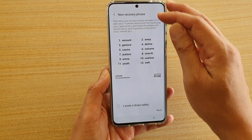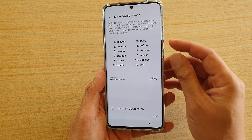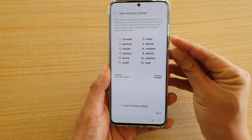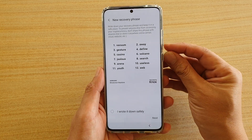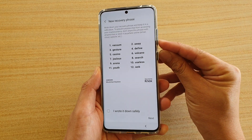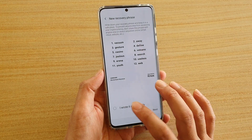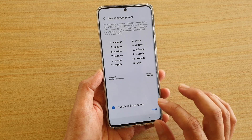It's got some recovery phrases, so you might want to write this down. You can also do a screenshot if you want, but it looks like it won't allow a screenshot of this security screen. So I'm just going to choose 'I wrote it down safely' and tap on Next.